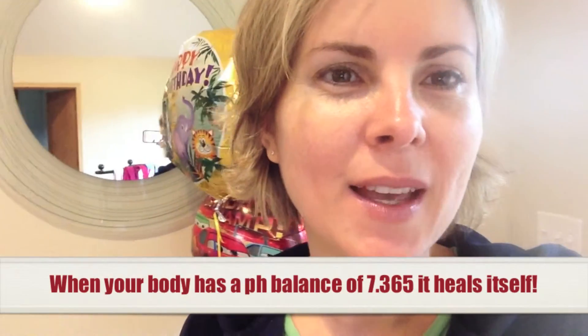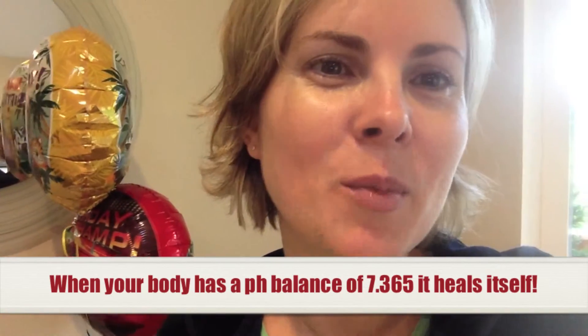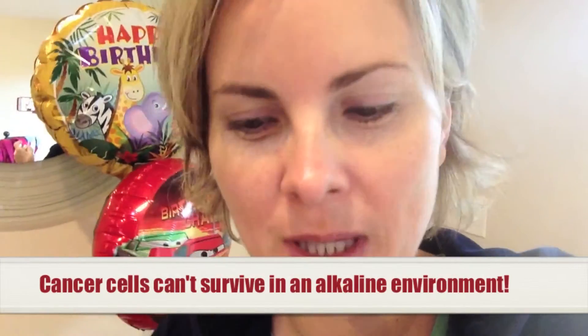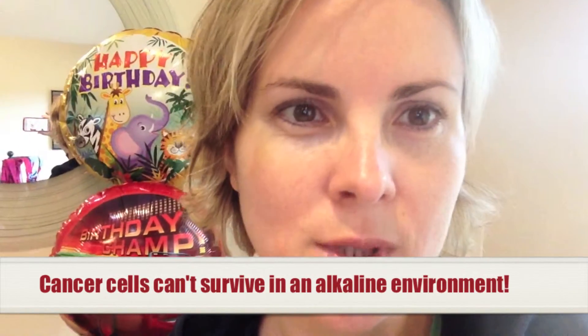So anyway, we're taking a test today, me and my mom. You should have a pH balance around 7.365, which should be green here, if you take a look at here. Because when your body is alkaline and you use certain foods and pH drops to alkalize your body, then the body heals itself, so you will not encounter any of the diseases that you might have right now.